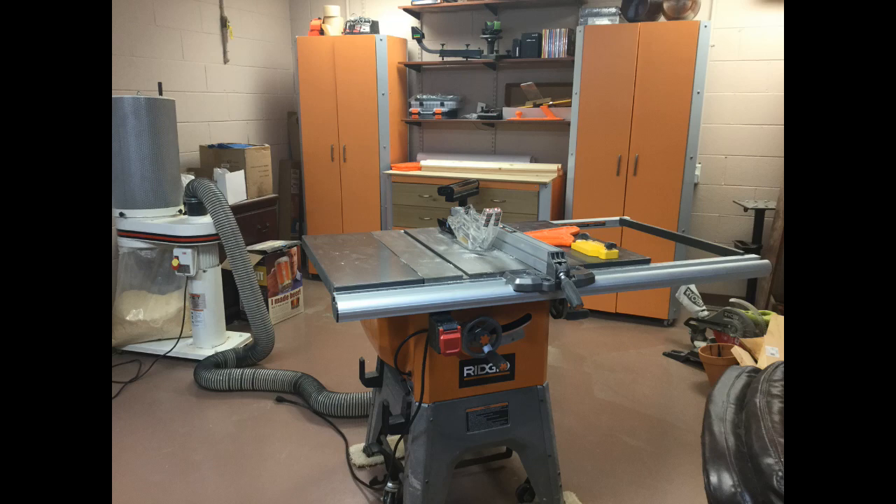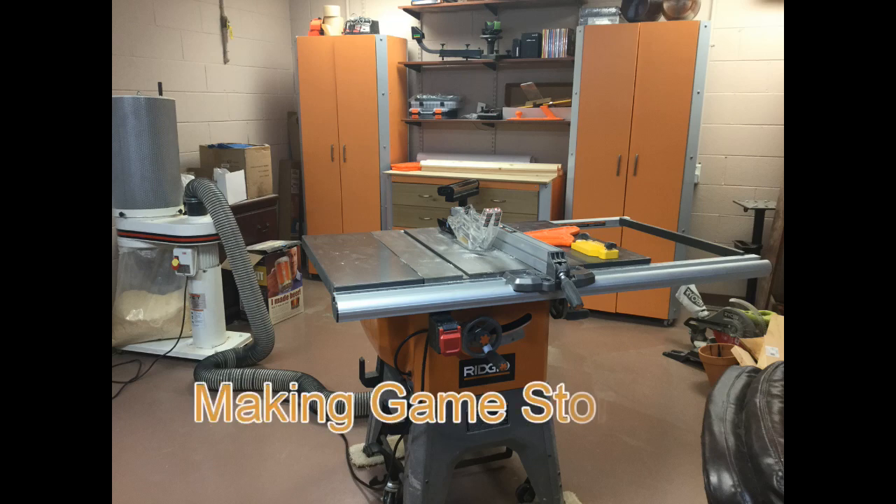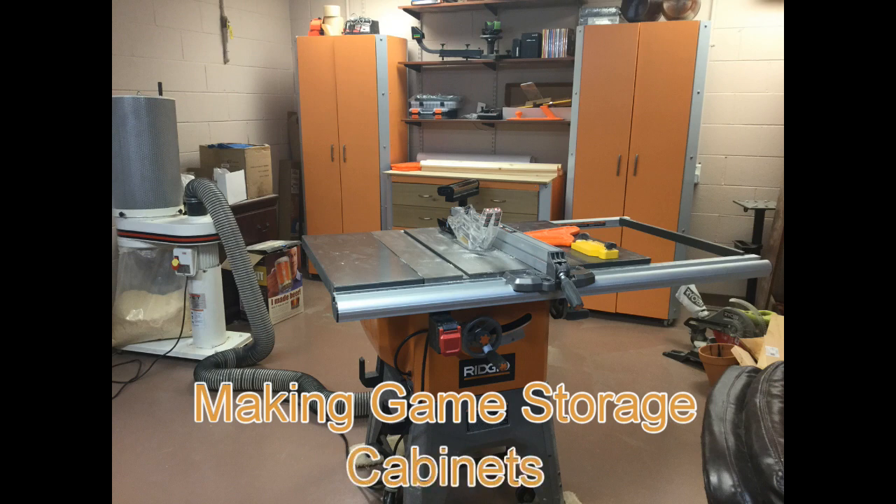Hello, this is Paul the Oaken Knight here to talk to you about something a little bit different today. Instead of going through a game review or a playthrough or something, we're going to go into the domain of accessories for games.